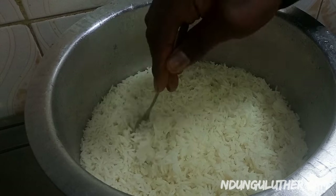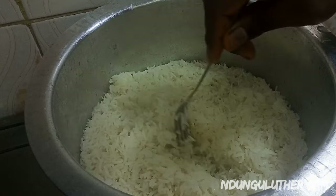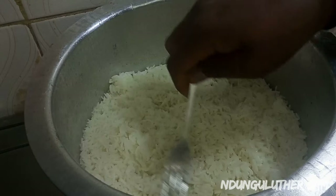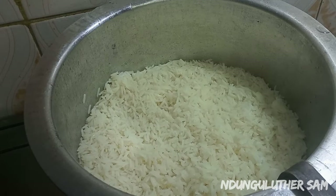A moment later, I can see that my rice is ready because there is no water left, so I'm going to switch this off and set it aside.